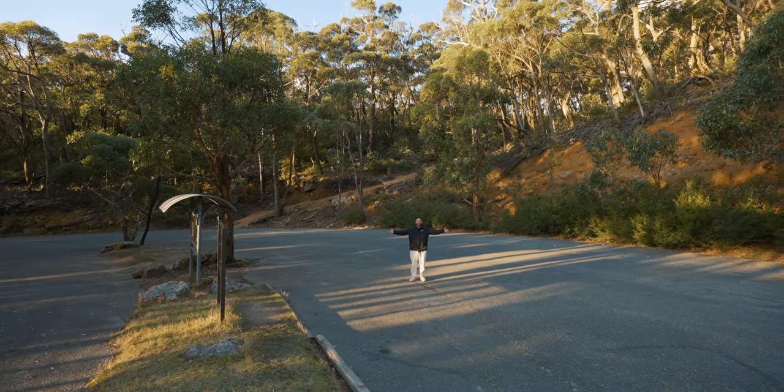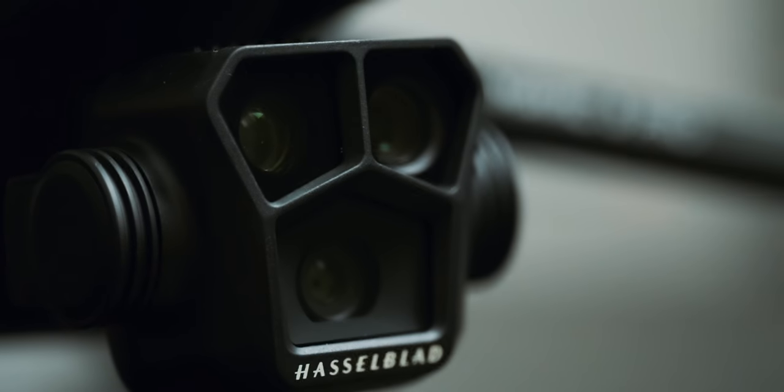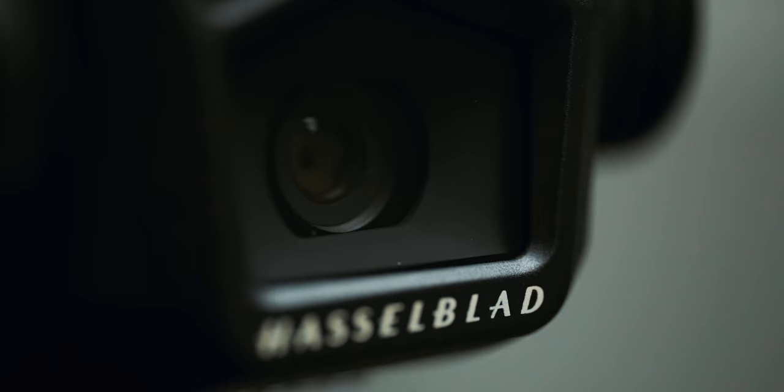Traditionally, with drones that have come out, especially from DJI, you've just had the one camera that you've used for everything until they brought out the Mavic Zoom — similar to having like a 24-70. But with this drone it has three different lenses: two of them which are telephoto, and then one which is the wide, so it's like having three prime lenses in a drone.